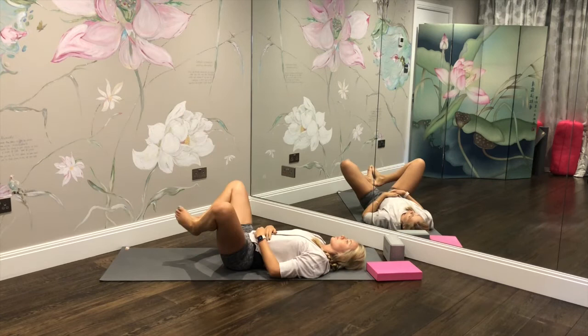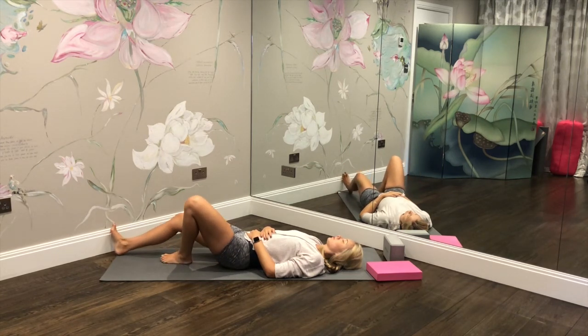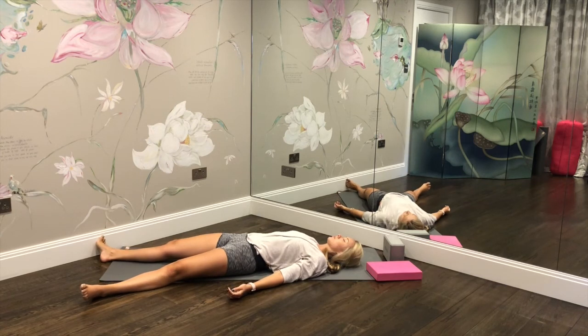Hands on the belly, draw the shoulders down and away from the ears as we breathe here for a few deep breaths in through the nose and out through the nose. On the next inhale, gently bring the knees back up to center and extend the legs down into savasana. Take the arms out with the palms facing up and allow every single muscle in the body to be completely heavy. Try to keep your mind focused on the breath for the final few moments. In your own time, you can exit savasana, rocking all the way up to finish.